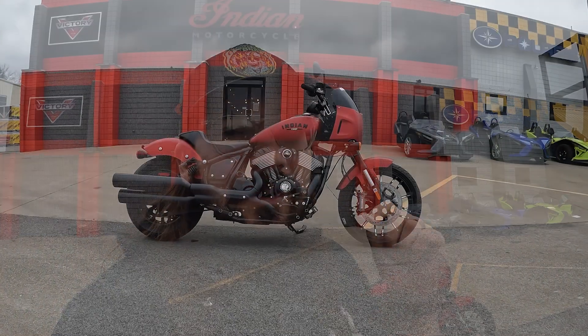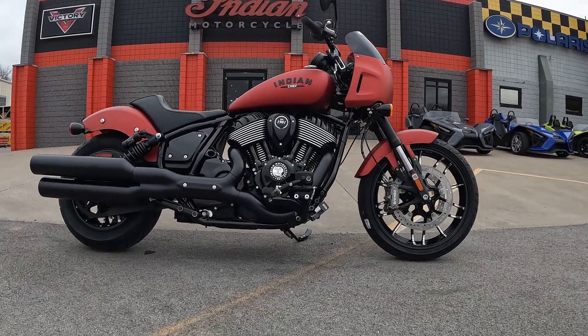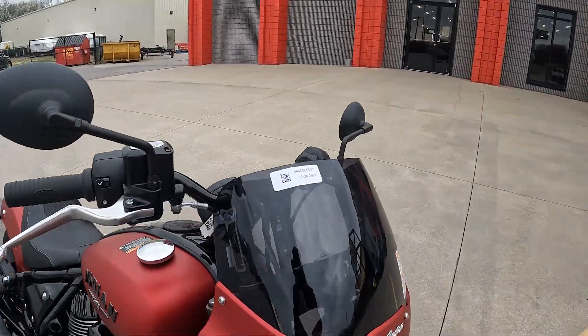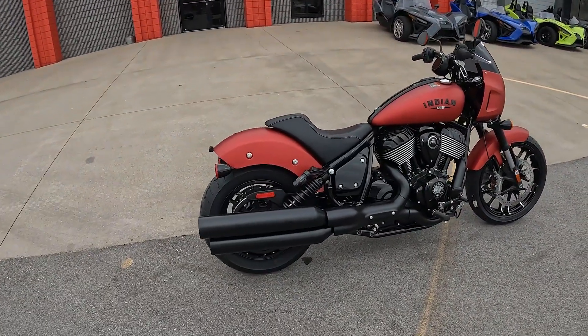What's up YouTube, it's Scotty with Evil Castrigal. We're back here at Indian Motorcycle of Clarksville and we are riding another Indian motorcycle. You all know how much I love the Indian Springfield Dark Horse from last year — it's probably my favorite bike of 2022. I think this one might take it this year. Let's get into the video and check out what we're riding.